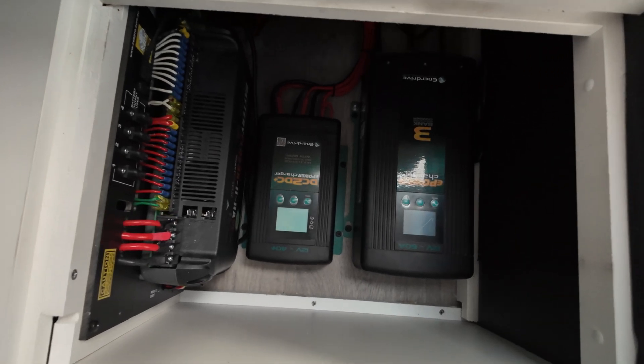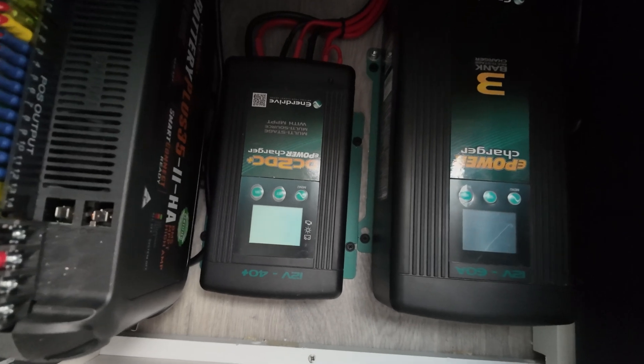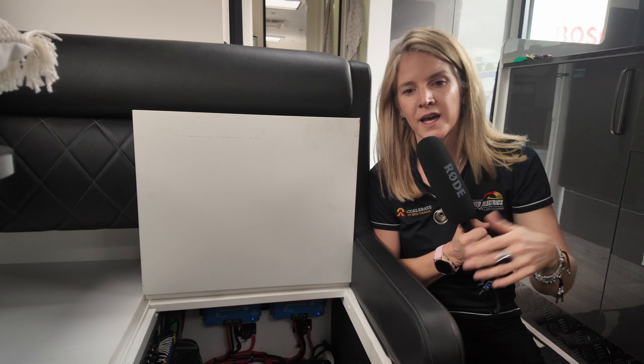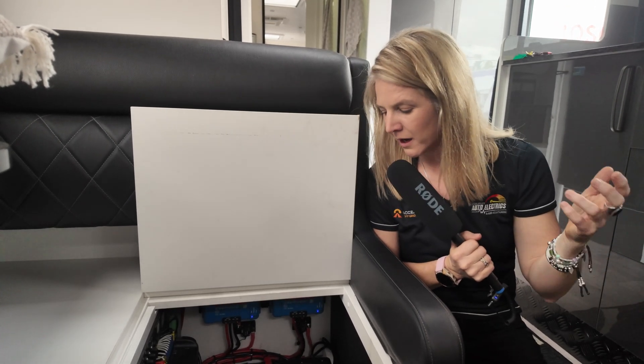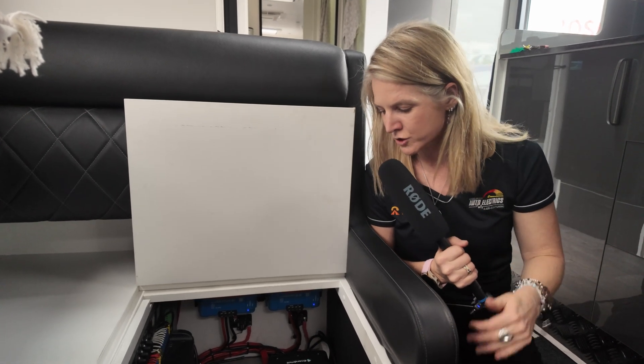We then have an AC charger. When I was talking about the inverter before and you're plugged into mains power at your caravan park, the AC charger takes the charge from your grid supply and puts it into your battery. That one's super simple. You shouldn't be using it too much if you're off grid, and that's what this caravan is set up to do.